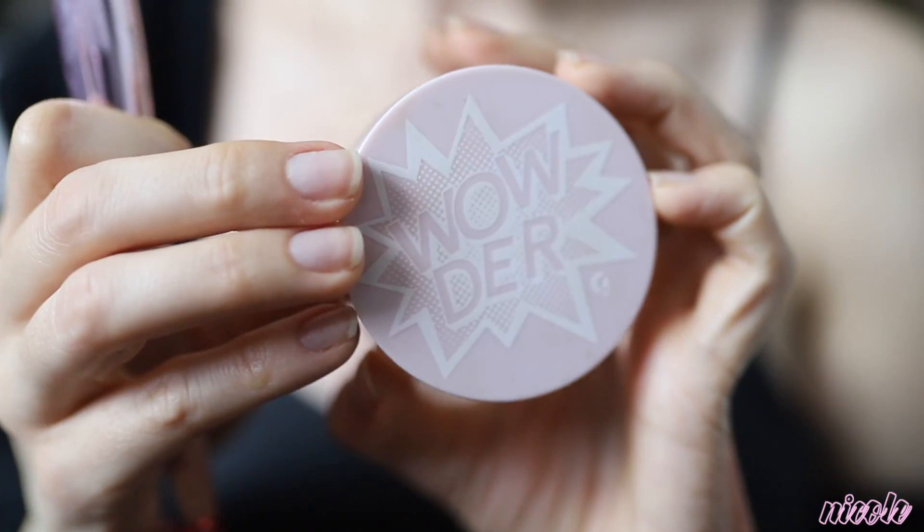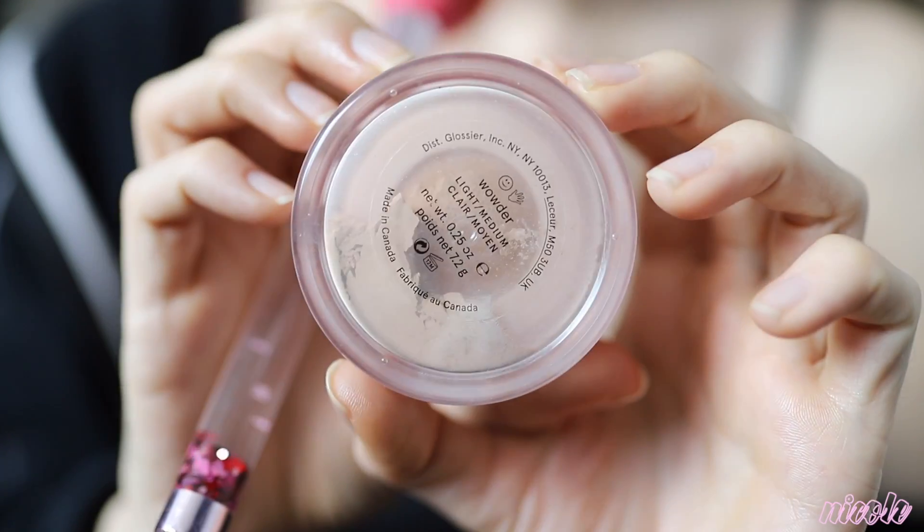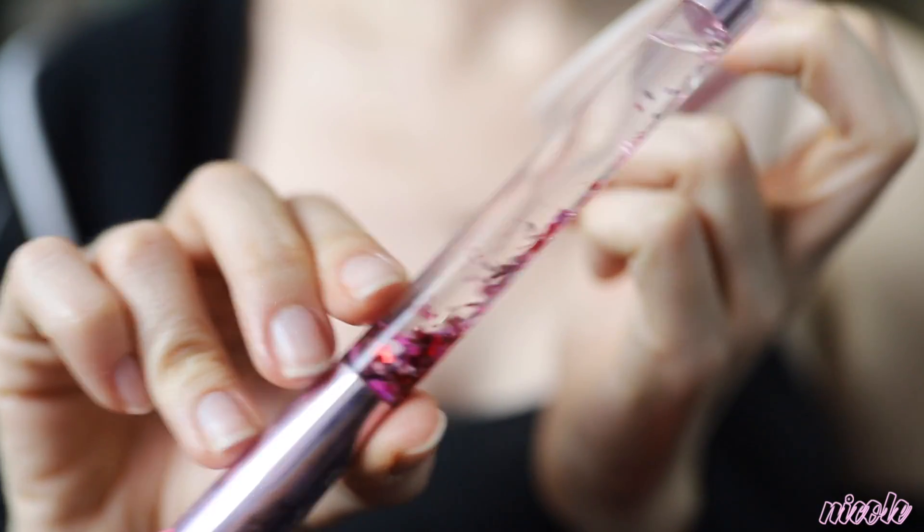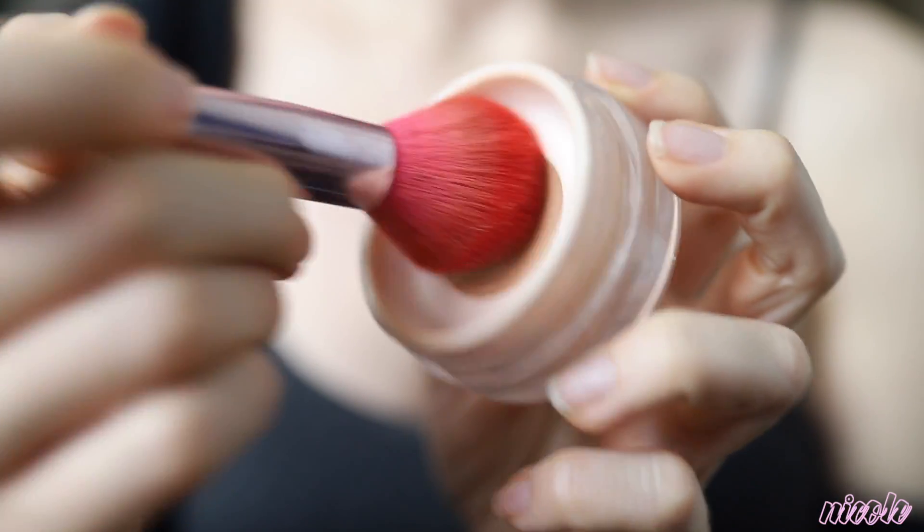I'm taking the Glossier Wowder in light medium on a Lime Crime brush from their Hot Stuff set, lightly tapping off the excess and blending it on the lower part of my face, my forehead, and a little bit around my mouth area.